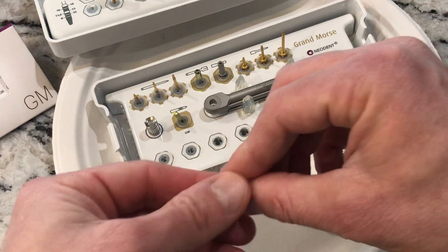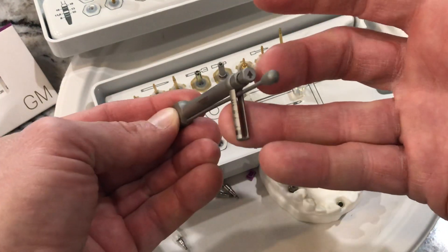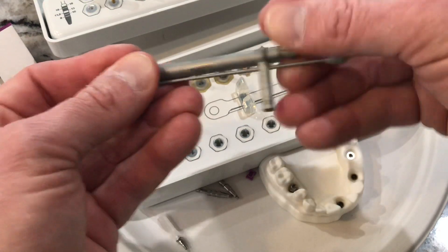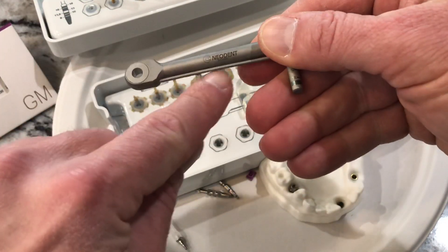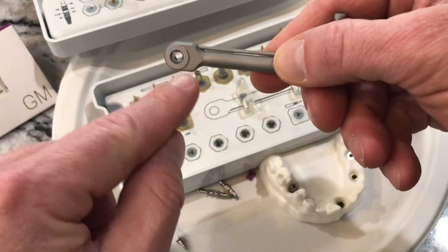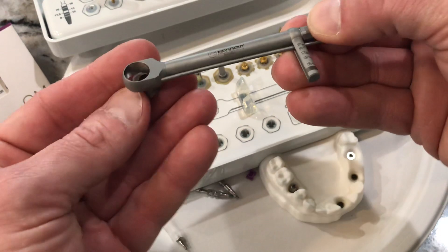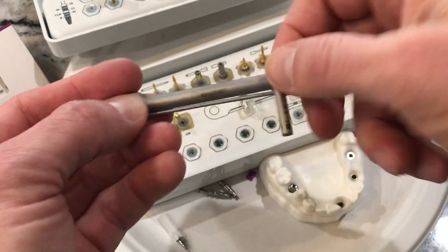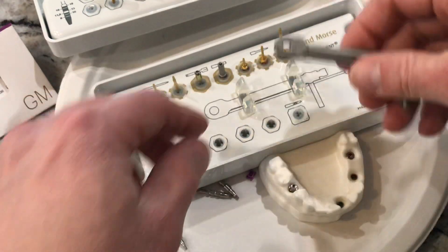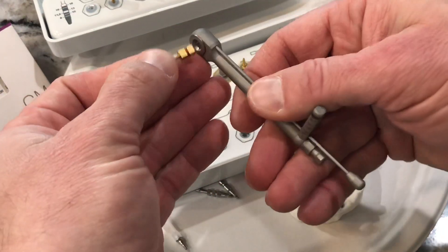We take this guy back out. I'm gonna put this guy in here — we have our implant — and then also with our wrench, I always make sure that wrench is actually towards that arrow, towards the titan. I can see 'neodent' and then the square should be on the underside, so it comes from the bottom up into the wrench. That's good — this guy's nice and tight.